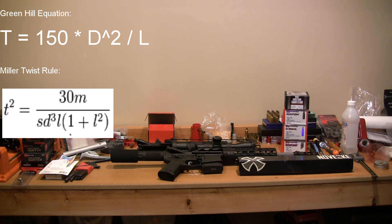If you guys want to do a little bit of research on this, you can look up two things: there's the Miller Twist Rule, and then there's something called the Greenhill Equation. There are different calculators out there — you put in the bullet twist and the velocity you're shooting — and they're all going to tell you that a 1-in-8 twist is probably going to be good enough for your 300 Blackout barrel.